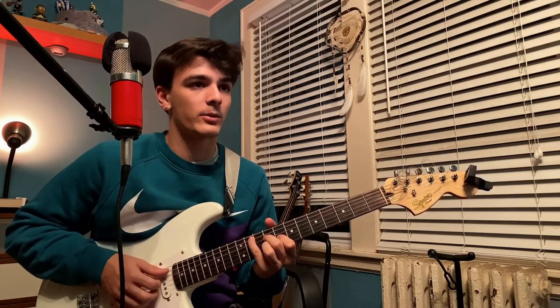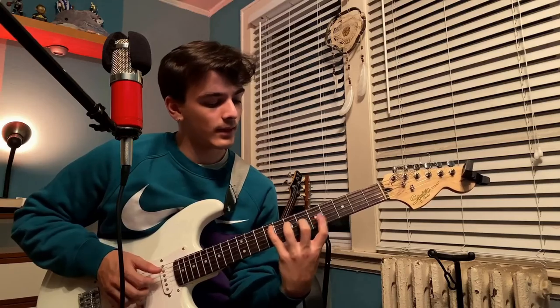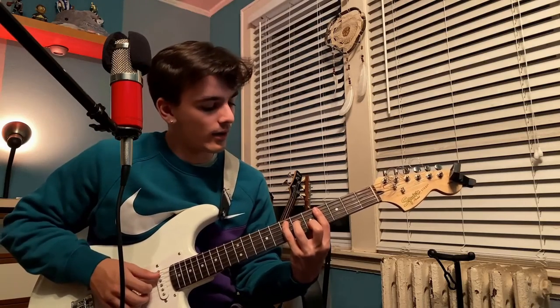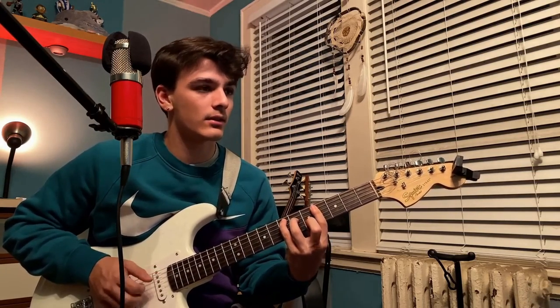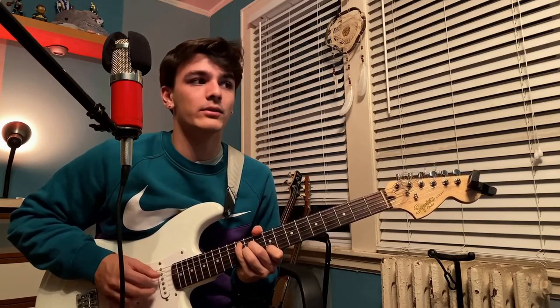And then it gets to the part where it's like 'and when that plan fails,' and then he just plays this open chord. And then we go back to this bar chord and we're gonna hammer off, hammer on, and pull off with our middle finger on the fifth fret of the B string. And we go back to this, and then new verse.